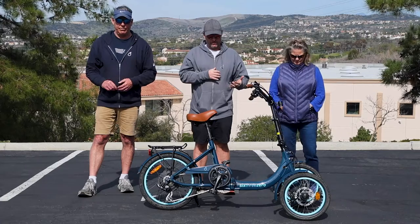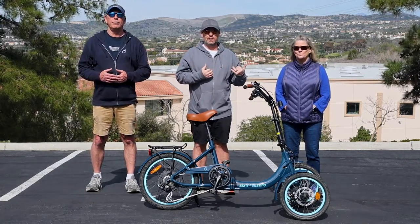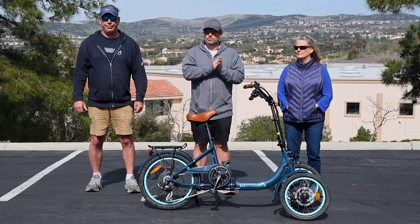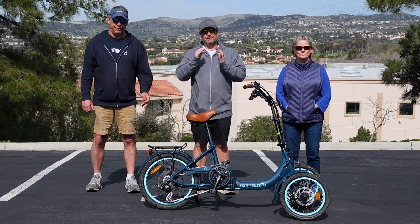I have the 630 EZ Transit two-front-wheel folding e-trike here and we've got Lisa who's 5'4", I'm 5'10", and Jeff who's 6'4". We're going to show you how you can custom adjust this to your body, to riders as short as five feet tall. We're going to start with Jeff and get right into it.